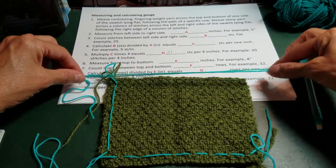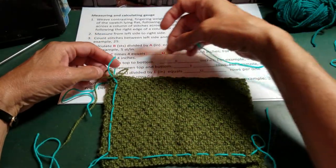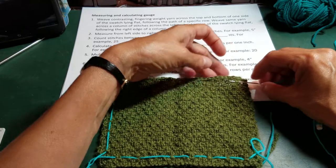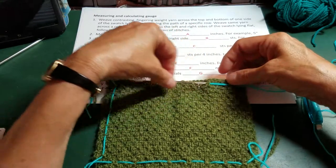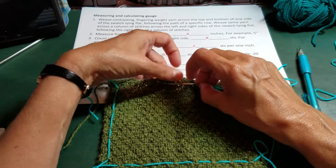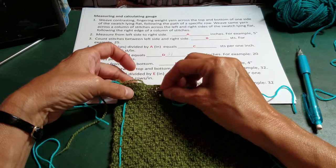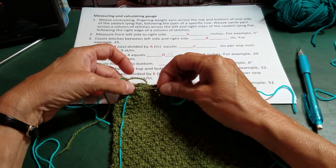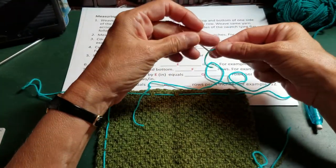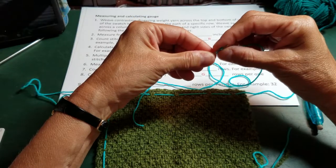You want to make sure you leave a lot of yarn visible because that's going to be your measuring guide. It's best to locate a line of purl stitches across the top and then weave your yarn in at those purl stitches so that you keep a straight line. The purl stitches I'm choosing here are about two stitches down from the top across the whole swatch.